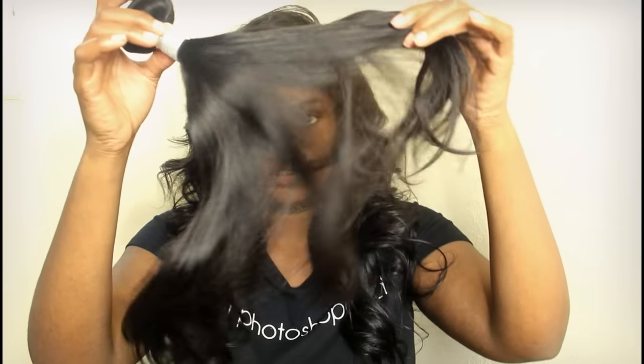And this is the bundle that I have left over. I'm still kind of working on the frontal, but I wanted to show you guys the almost finished look, and this is what it looks like.